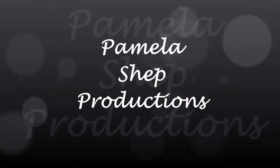Hi friends, Pam Shepard with Pamela Shepard Productions here and I'm so glad to be back with you. I've finished the quilt as you go finally and put the binding and the lace and it's finally finished and I'm so excited. It's been quite the event with this COVID stuff.